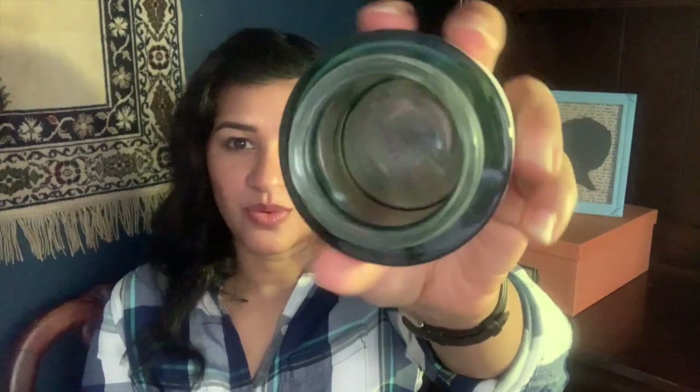This is the Biossance Squalane and Omega Repair Cream — a little sample jar from Sephora, though I've used the full size before. One thing to note: it's fragrance-free but the squalane oil has a slightly unpleasant botanical smell, though it dries down by the time you go to bed. The full size comes in a really nice weighty glass jar with a matte rose gold lid — beautiful texture, white and thick emollient cream. I will be repurchasing.